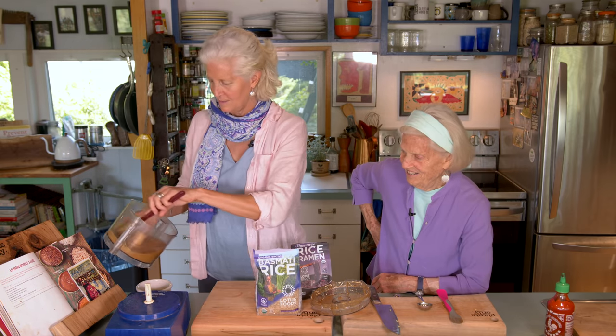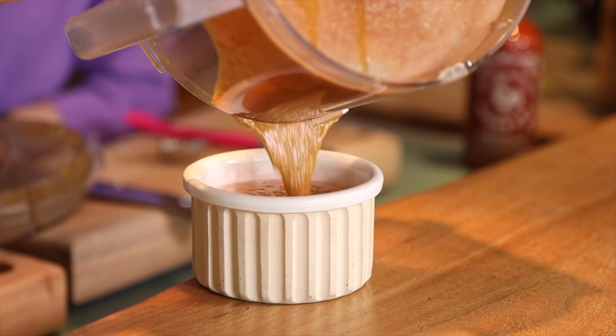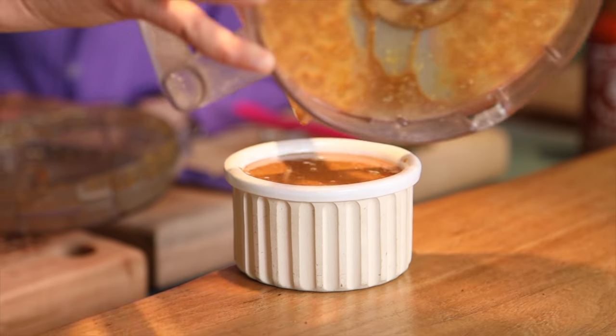So here is this delicious sauce. I don't know if it's going to fit in here, but let's try to pour it in there. Perfect. Here is our lo mein noodle sauce.